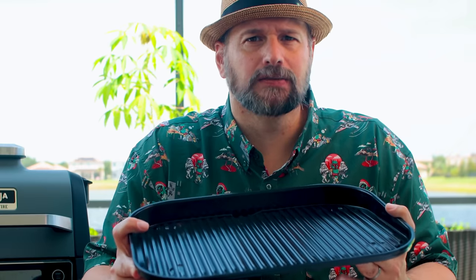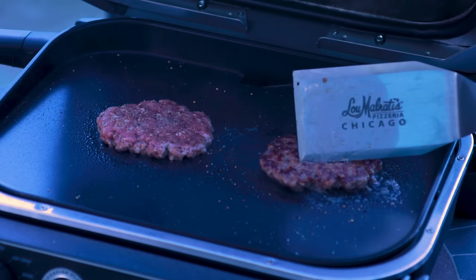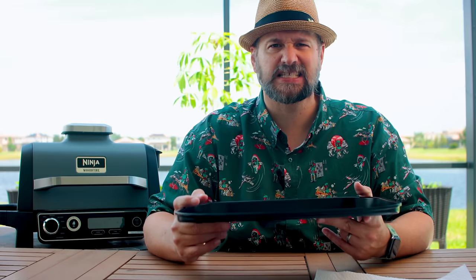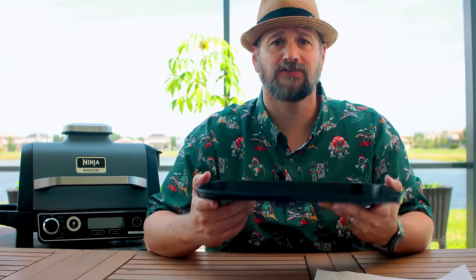I use this ribbed grate for grilling stuff. My favorite accessory — and the only accessory I have — is the flat top griddle. This allows you to do so much. You can do searing; I sear steaks on here. I do smash burgers — smash burgers come out fantastic on this thing. You can also chop and sauté your veggies right on here. I haven't done hibachi on here but I plan to — that's my next big thing, a Kobe Japanese-style meal right on the flat top. Super easy to clean too: a little bit of warm soapy water, rinse it right off, done.